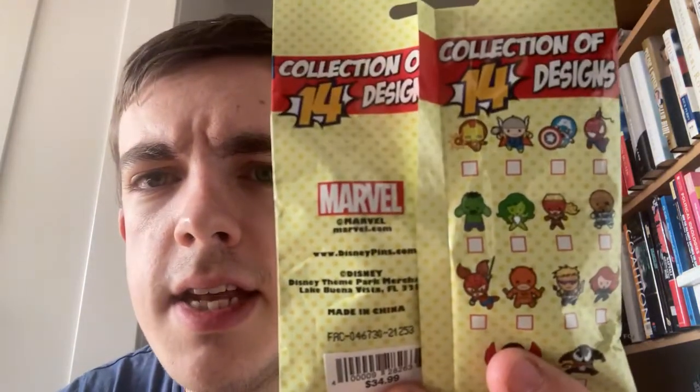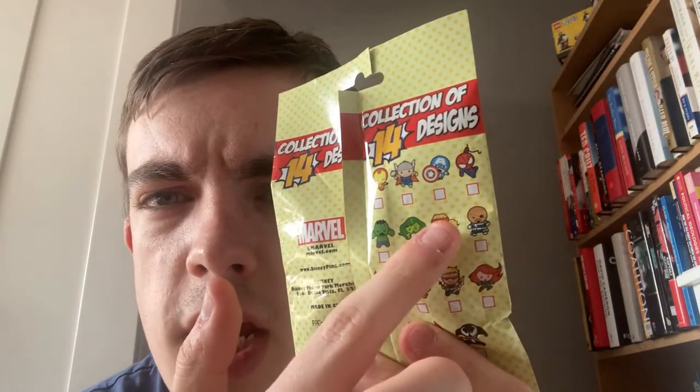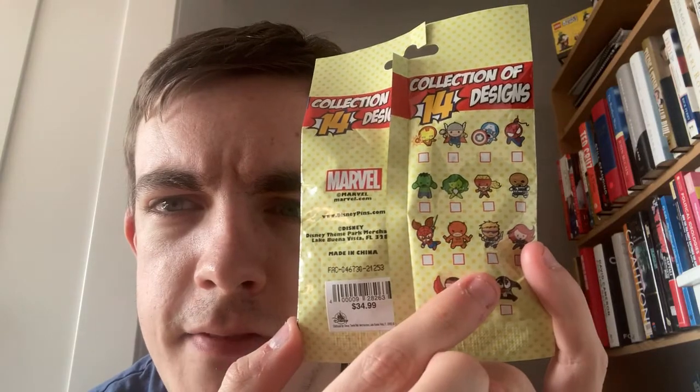The 14 pins in this set are all little Marvel characters. There is Iron Man, Thor, Captain America, Spider-Man, Hulk, She-Hulk, Captain Marvel, Nick Fury, Spider-Woman or Spider-Girl — I can't remember which one it is — Daredevil, Hawkeye, Black Widow, Falcon in his comics-accurate costume, and Venom.